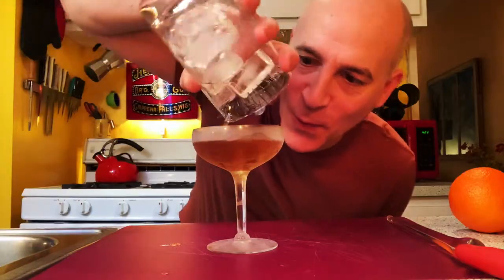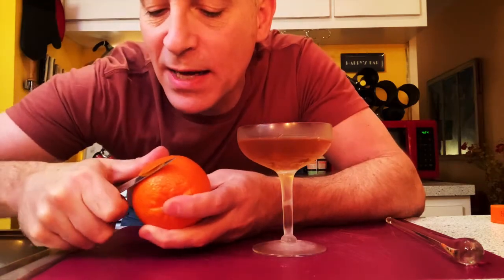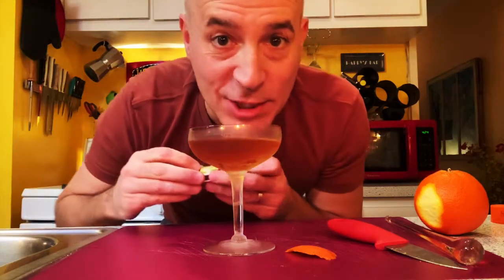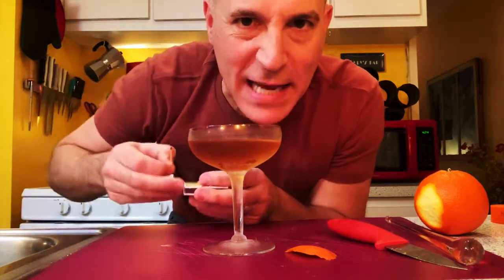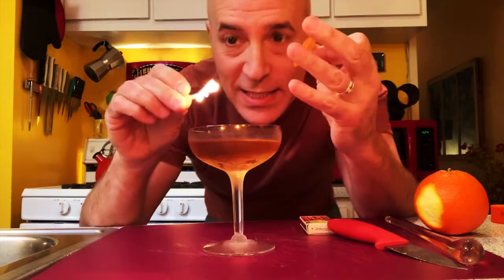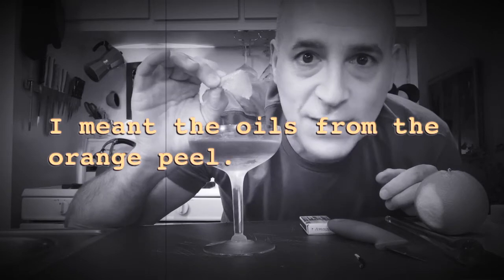Now, we are going to strain it into a chilled coupe glass. It's so chilly. Next, we are going to garnish it with a flamed orange peel. You're going to take this orange and cut about a half dollar size of peel from the outside of it. Then you're going to take your matches or a lighter — whatever you have to create flame — and warm the outside of that peel. Then you're going to squeeze it right next to the drink. And what that does is it kind of showers the drink with a bunch of the oils from the peel. Then you drop it in.